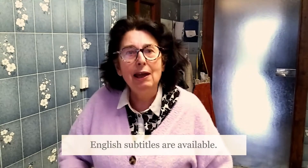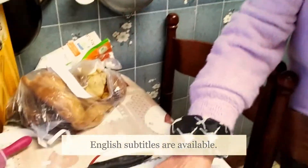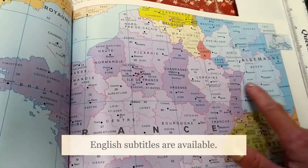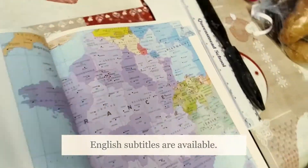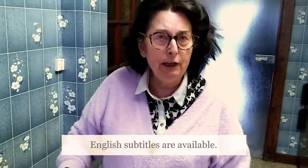This is the recipe of the vegan quiche Lorraine. Lorraine is located in the east of France, not very far from Alsace and Germany. For the first step, we will take flour and margarine.